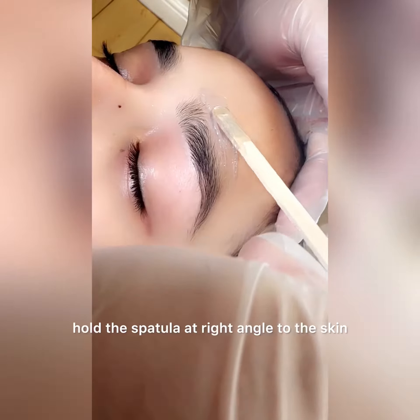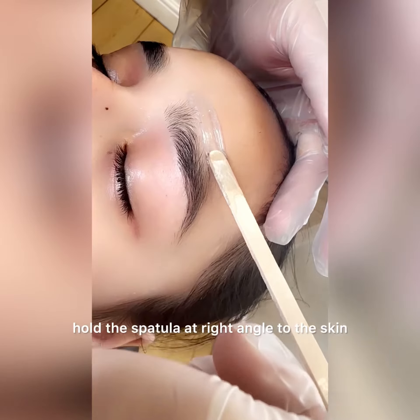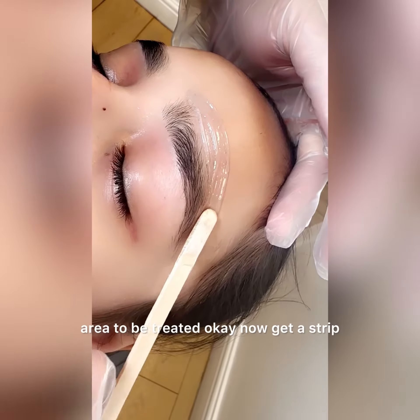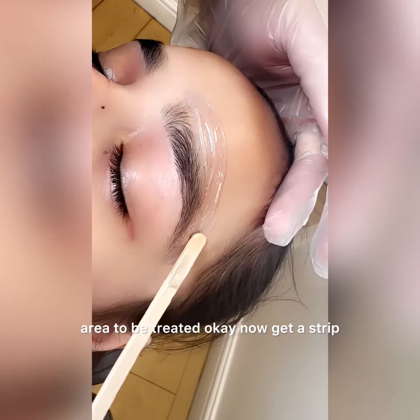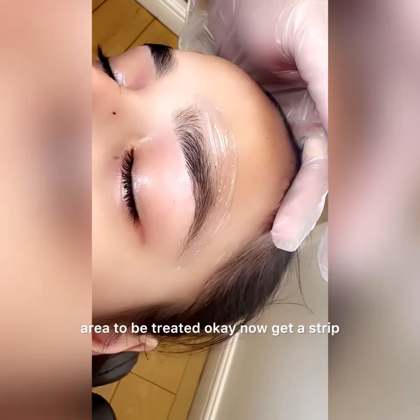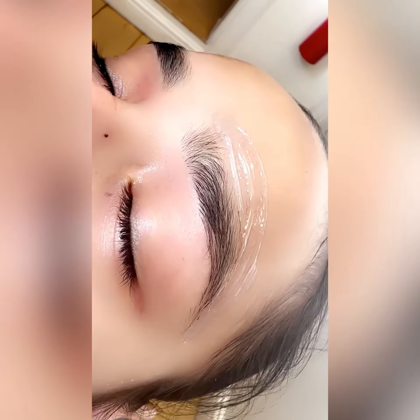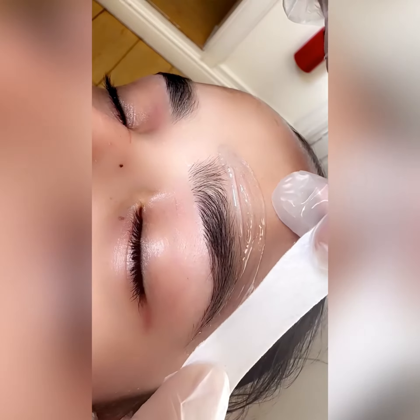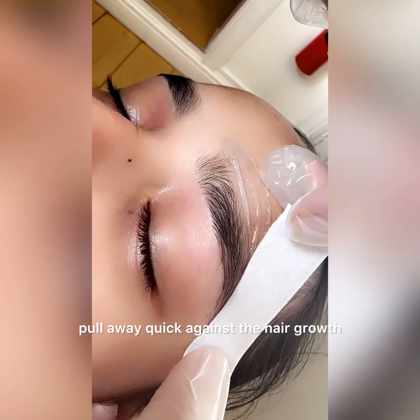For the upper eyebrows, hold the spatula at a right angle to the skin and spread a very thin layer of wax over the area to be treated. Now get the strip and pull away quick against the hair growth.